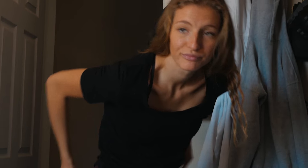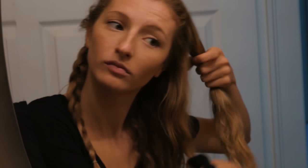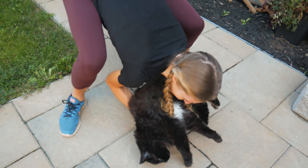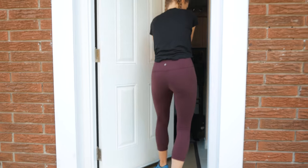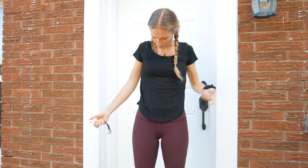The daily lint roll habit. Jack, no. Come on, we're leaving. All right, put him inside. We gotta go. He's like no. No point in lint rolling myself.